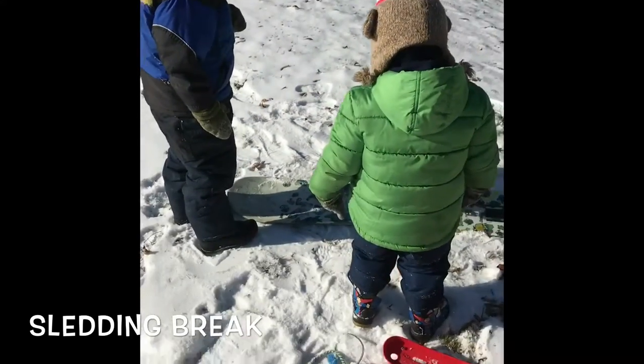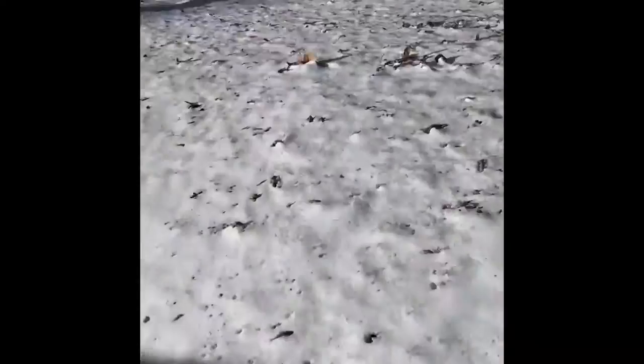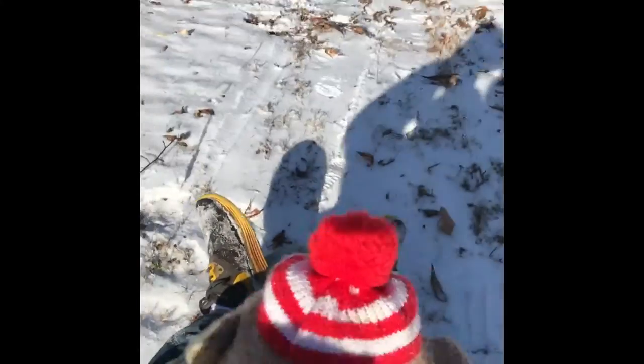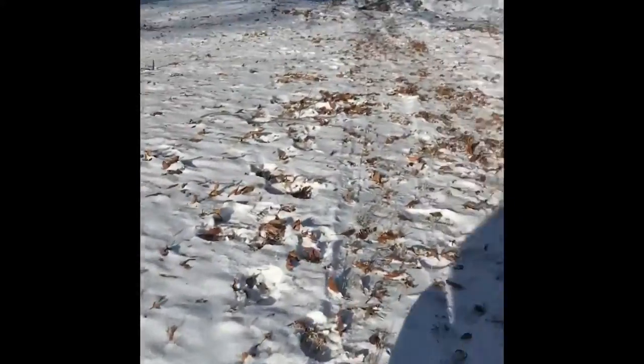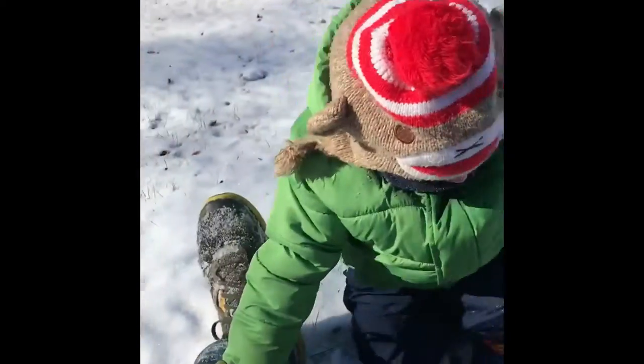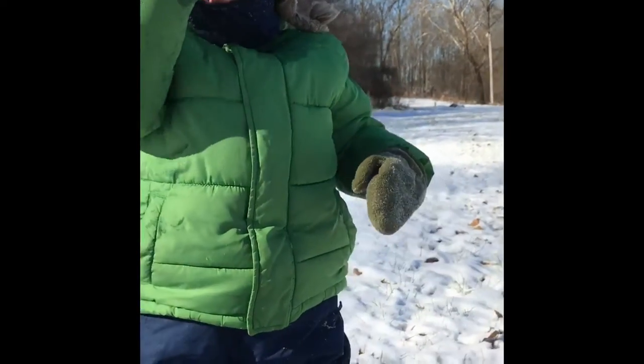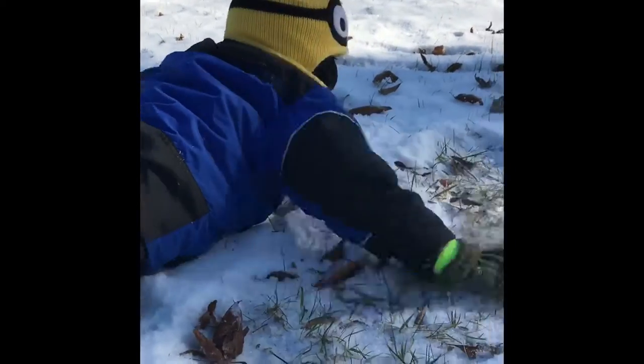Are you guys ready? Yeah. Okay, let's do this. Let's hop on. Alright. You ready to do this? Yeah. It's going to be wild. Wild and crazy. Woohoo! Yeah! Yeah! Oh! Oh man! That was nuts! Hey, what did you think Owen? Did you like that? Yeah. Chase! You're doing a backwards snow angel.